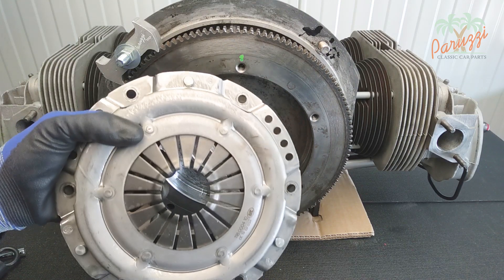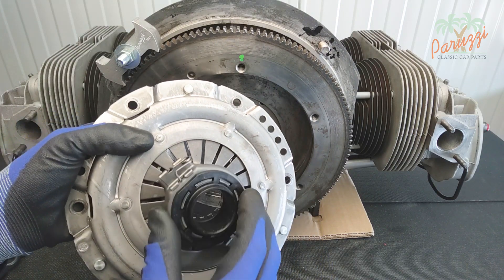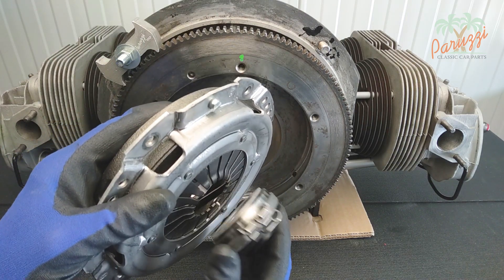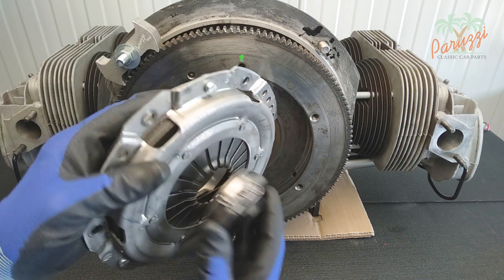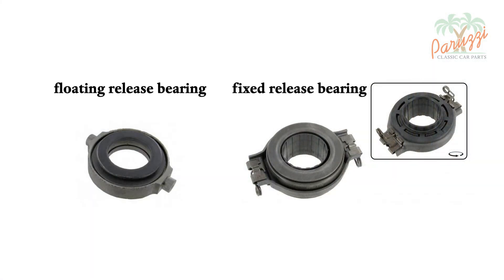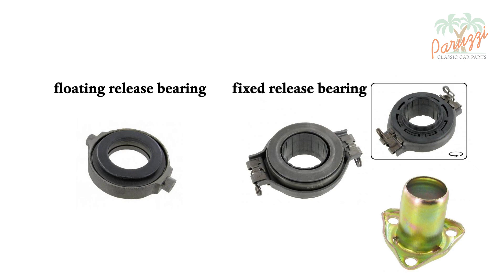The clutch release bearing you will have to look at separately — it depends on the year of manufacture of the engine. On the left we show an older type of release bearing of the floating type. On the younger generation engines a guided release bearing, also called a fixed release bearing, was used. This type of clutch release bearing slides over a bearing sleeve in the gearbox.